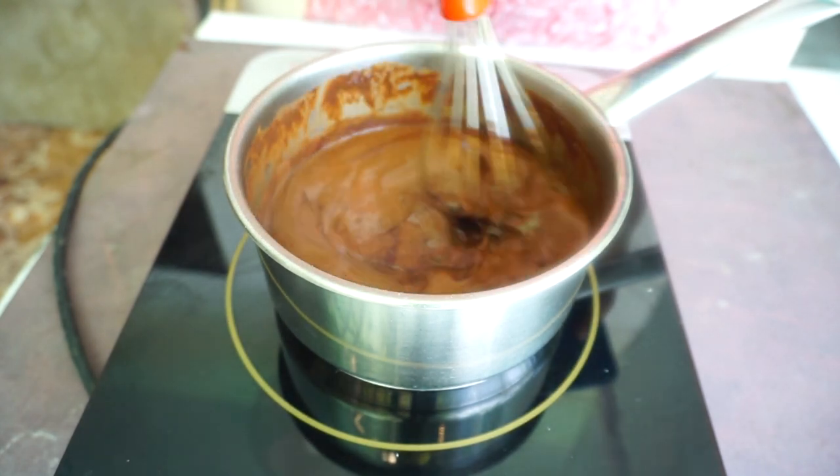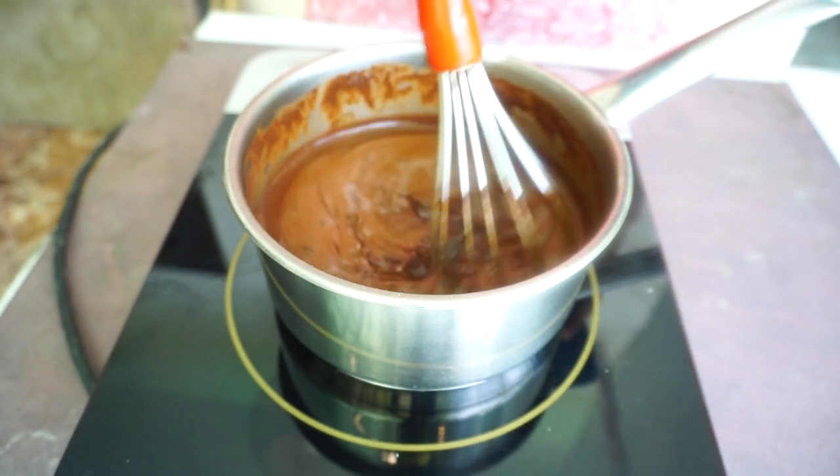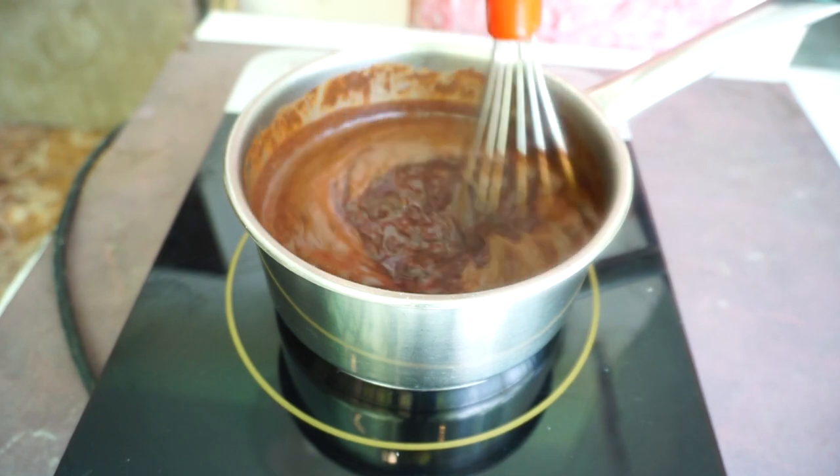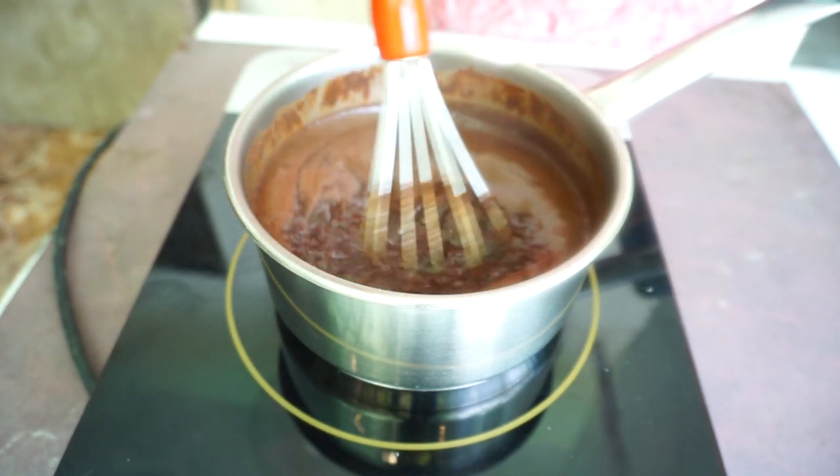While it's on the pot, keep stirring it. Always stir when you bring it to a boil, and once there is a boil, you will cook it for 5 to 10 minutes.